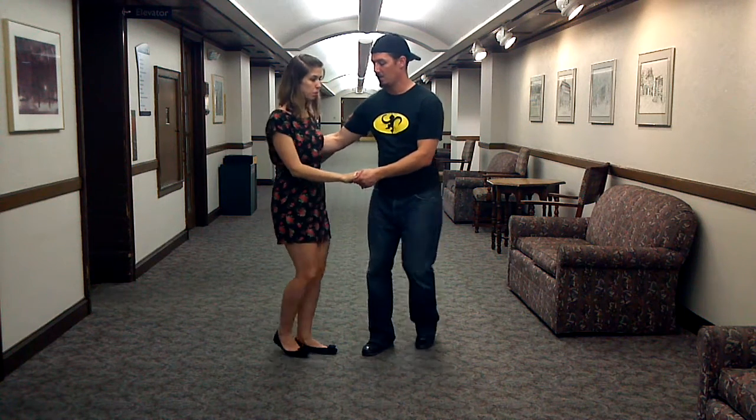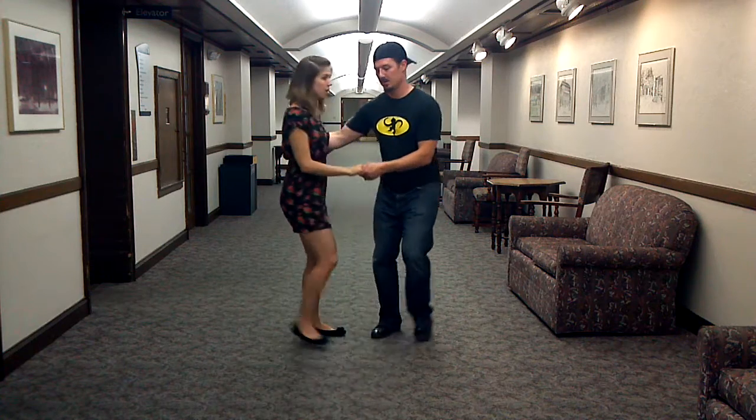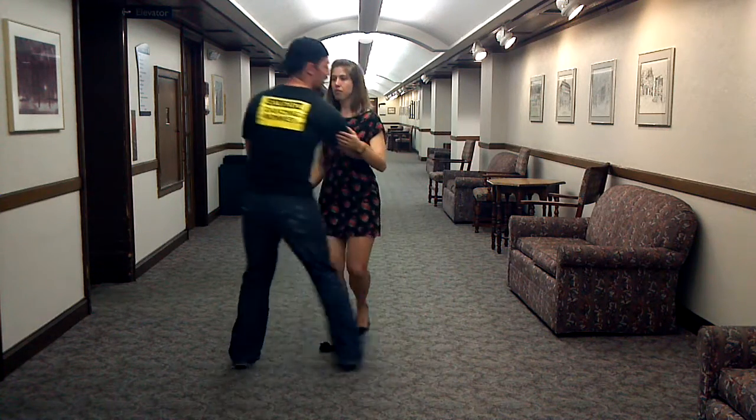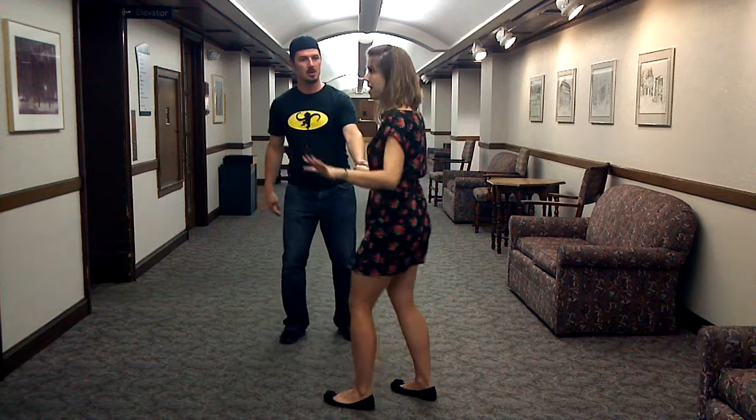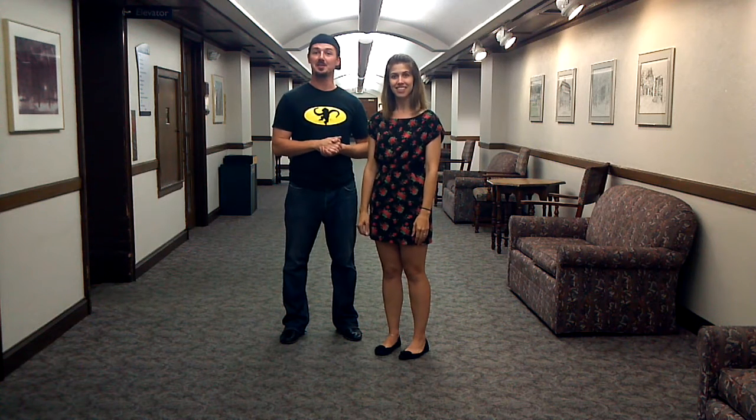We'll do one circle first: one, two, three and four, five, six, seven and eight. Then the swing out: one, two, three and four, five, six, seven and eight. Just remember to let go on five. Overall, that was it — good job, and we look forward to seeing you next week. Thanks.